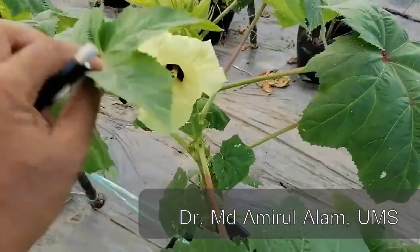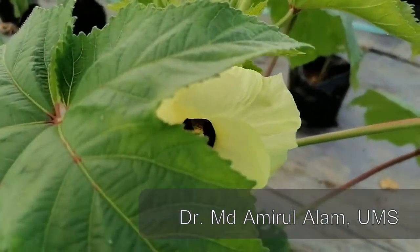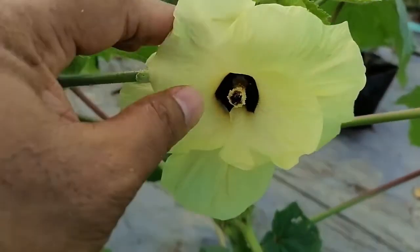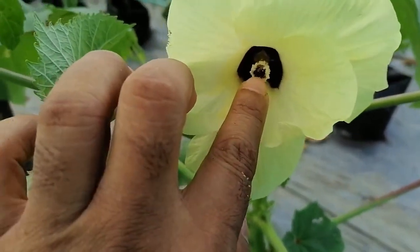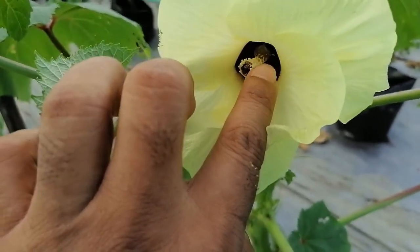This is a very giant flower. The part is petal — it has five petals. The top pink color is the stigma, and it is yellowish color.